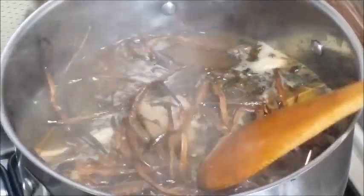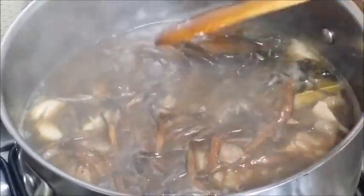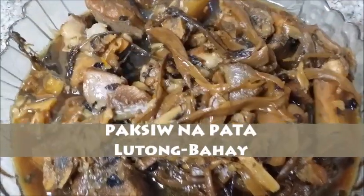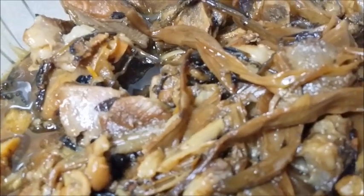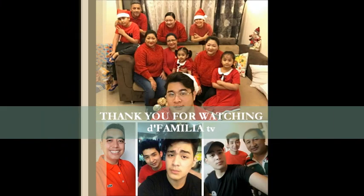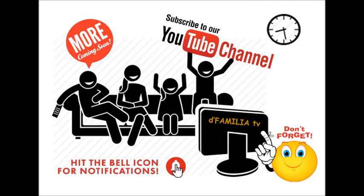Banana blossom or bulaklak ng saging? Original bulaklak ng saging yan. Oh no, it's not the same. We'll see you next time.